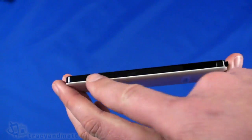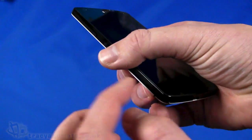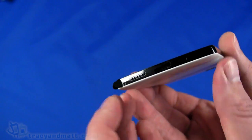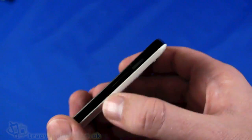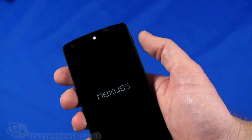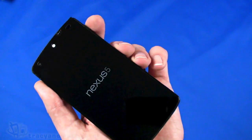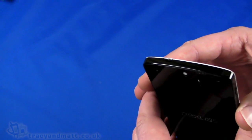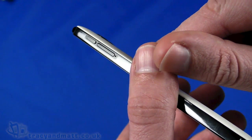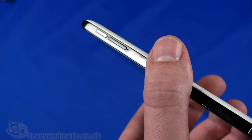Looking around, we have on the left-hand side an up and down volume control. You'll see these little plastic tabs — that's just a protective film around the edges. On the bottom we have the loudspeaker grills on both sides and the micro USB sync charge connector. On the right-hand side there is the power button right at the top on the side, which I prefer being on the side — it's under the thumb when using it that way. And there is the SIM card tray — we have a micro SIM here, and the little tool that comes with it allows us to eject that tray and install the SIM card.